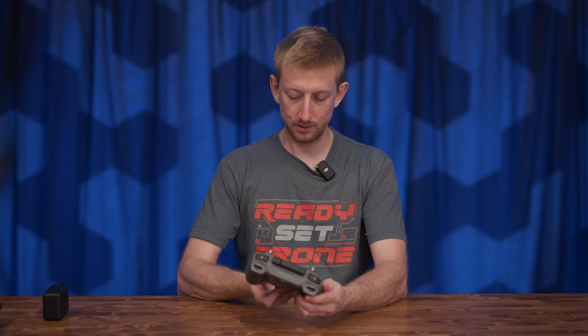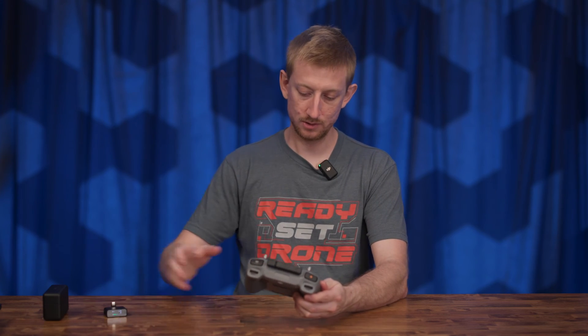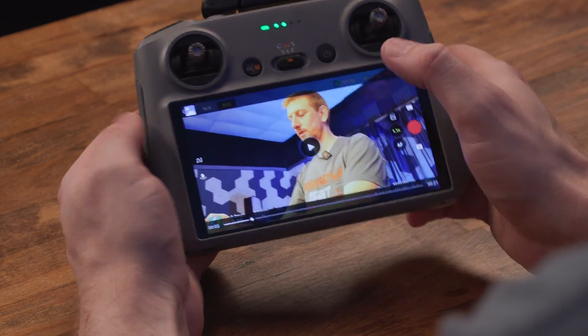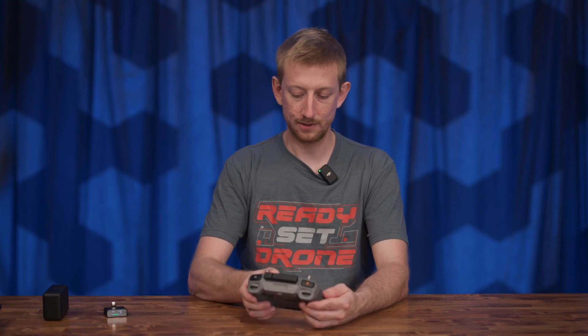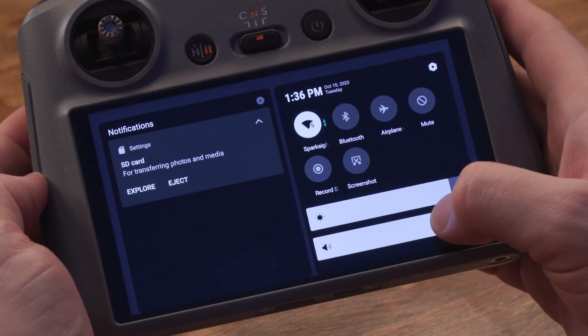Because the USB-C is plugged in, it probably won't play through the speakers. Now it's started. I do hear audio and if you want to make it louder, just swipe down twice and here is a volume slider.